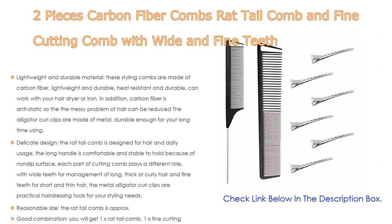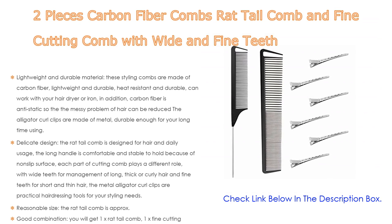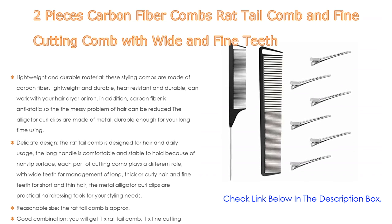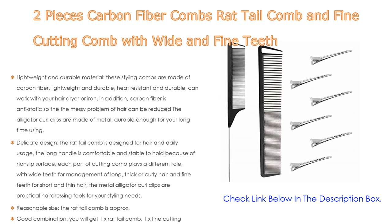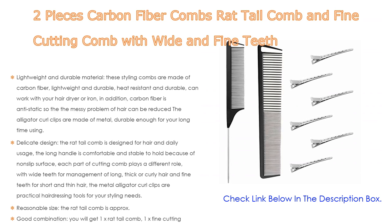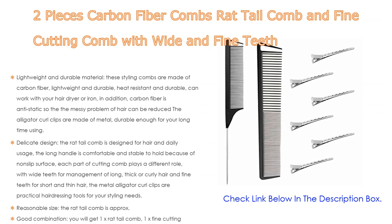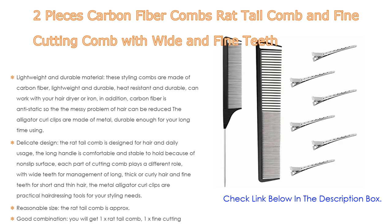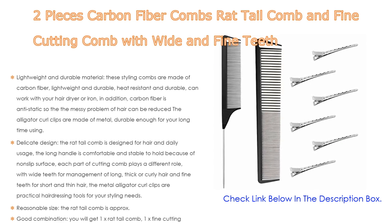In addition, carbon fiber is anti-static, so the messy problem of hair can be reduced. The alligator curl clips are made of metal, durable enough for long-time use, with a delicate design. The rat tail comb is designed for hair and daily usage with a long, comfortable, non-slip handle. Each part of the cutting comb plays a different role: wide teeth for long, thick, or curly hair, and fine teeth for short and thin hair.